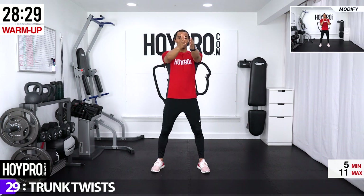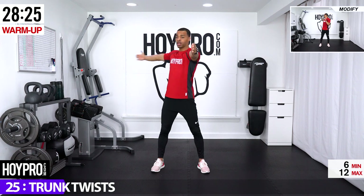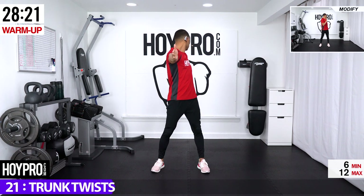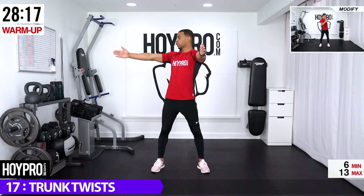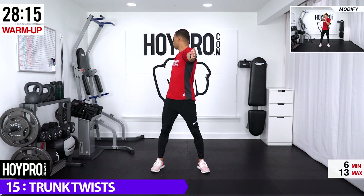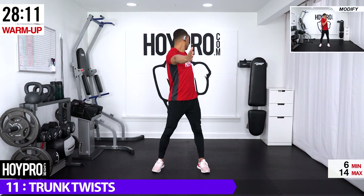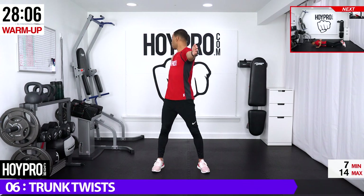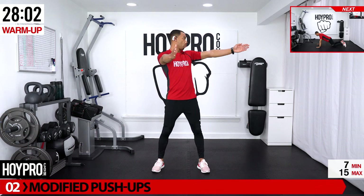Both hands forward, reach back with the left, look towards the back of the room. Bring that forward — twist through that spine. So as you can see, we're going through all planes of motion here as we stretch through the upper body. Reach back, twist — stretch into your shoulders, your chest, your back. One more.